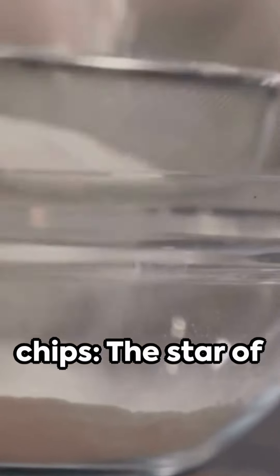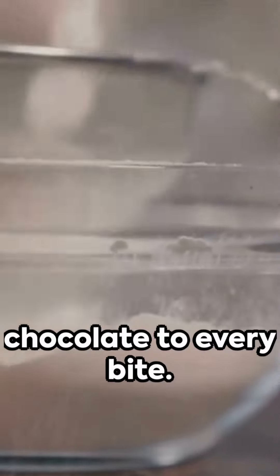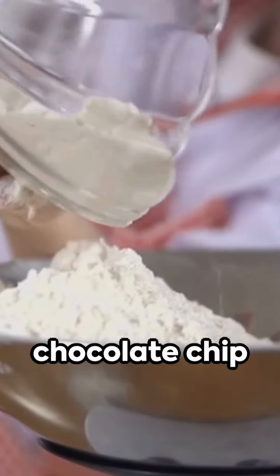1/2 cup chocolate chips — the star of the show, adding pockets of melted chocolate to every bite. Let's prepare chocolate chip cookies swiftly.